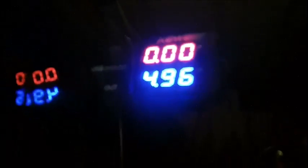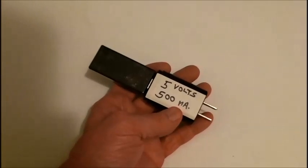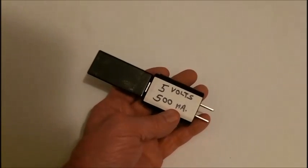Let's plug it into the computer. 4.96 volts on that port. Let's see the other port — 4.96 as well. You'll have to excuse the noise in the background; the furnace is on.